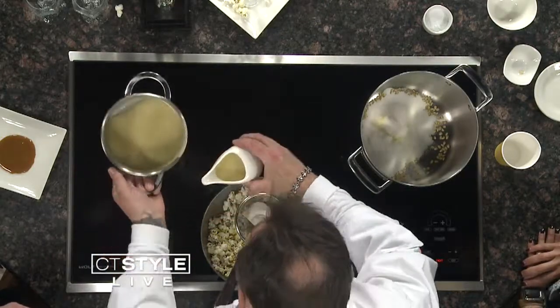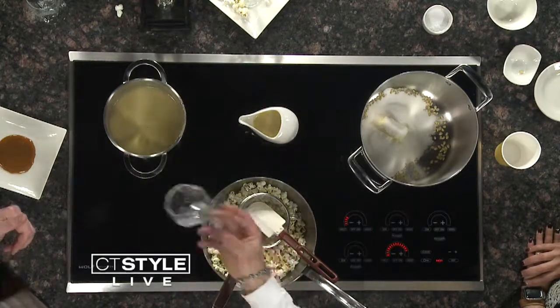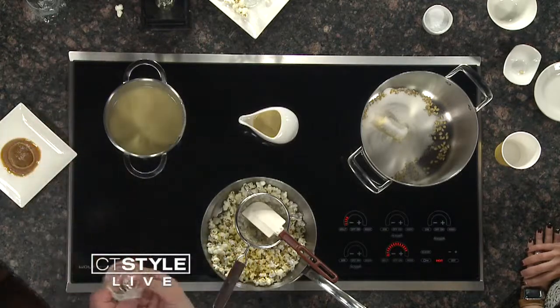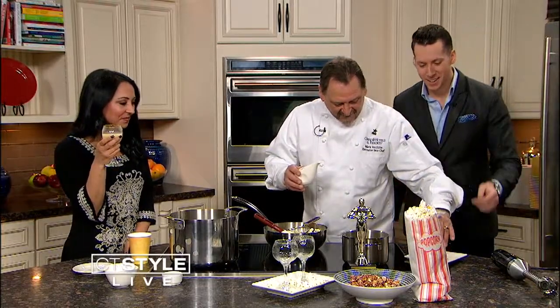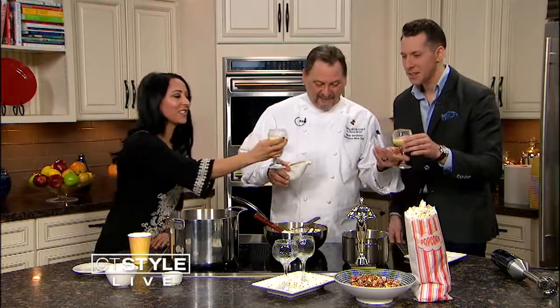This is the finished product. It looks kind of funky, right? Oh, is that caramel around the rim? I like that. You can make this an adult liquid popcorn too. I think this might be the most unique thing we've ever tasted here. People like it — I drink it all the time. Go ahead, it's good stuff!